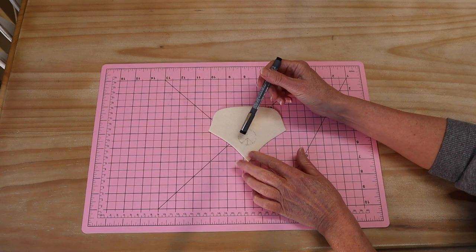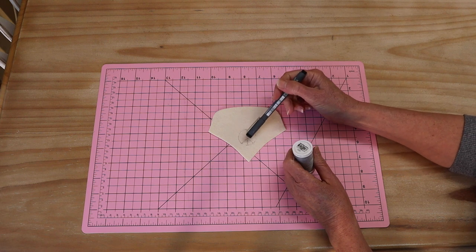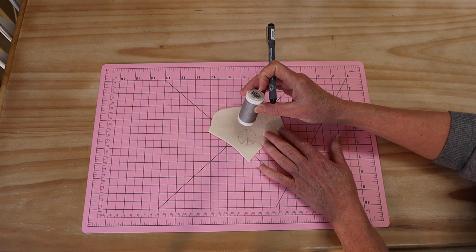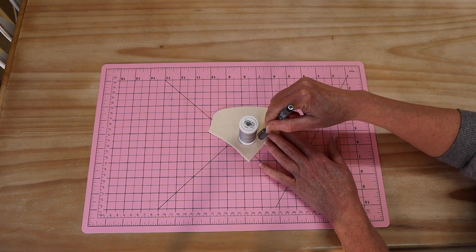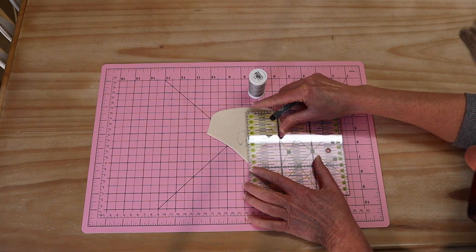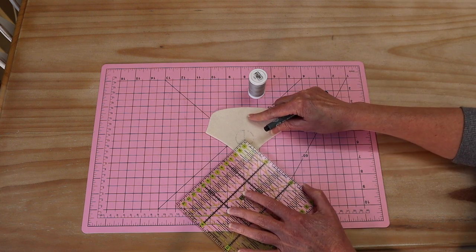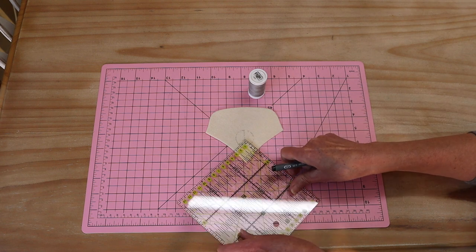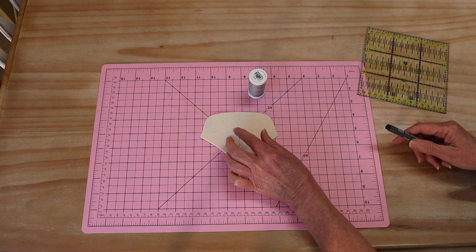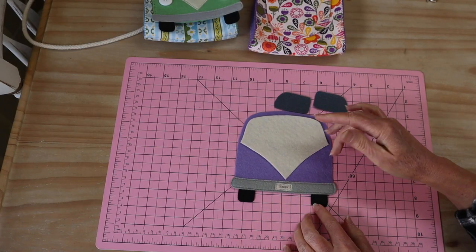Before going further, I'll show you how I do my little peace sign. I take a very fine marker and trace around the end of a cotton reel to mark the circle very lightly. Then I take my ruler and rule a straight line straight down the center — make sure you're lining it up with the little point at the bottom — and then use the corner of my ruler to finish off the little peace sign. Once you press that little piece on, you can sew the peace sign in at the same time as you sew in your little windows and hood piece. There is my little bumper all stitched into place with my little sign.